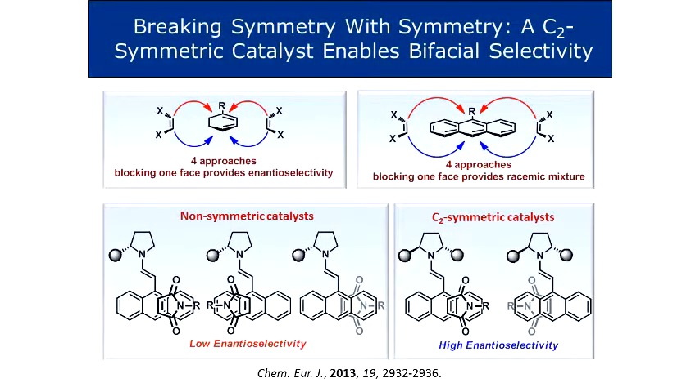Now, the challenge of the anthracene Diels-Alder reaction is that you have four quadrants to control, and blocking one face will not give you good selectivity - in fact it might give you a racemic mixture depending on how your dienophile approaches the aromatic ring. The idea in the following project was: what if we have electrophiles which are not well recognized by the hydrogen bonding catalyst? Can we make a cross-diagonal blockage? Instead of blocking one face, what if we block diagonally - this one and this one - because if you leave these two places vacant, they will now go into the same enantiomeric product.